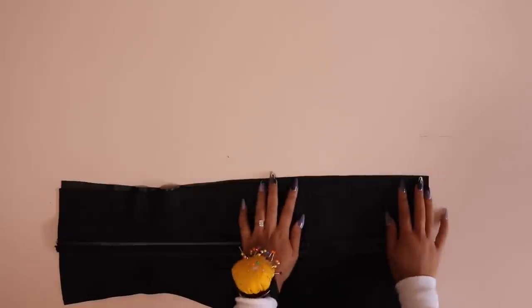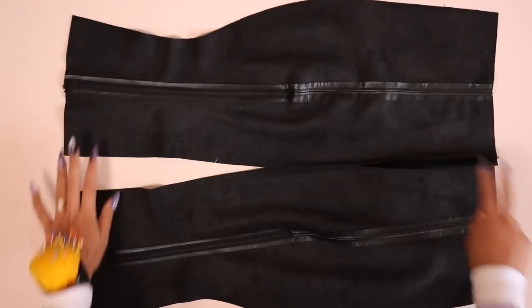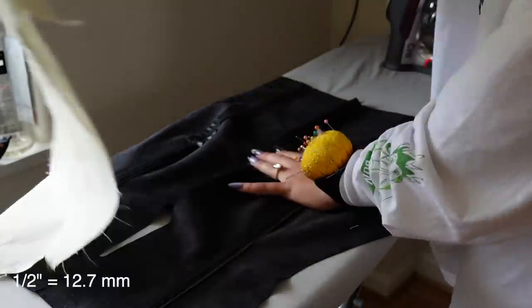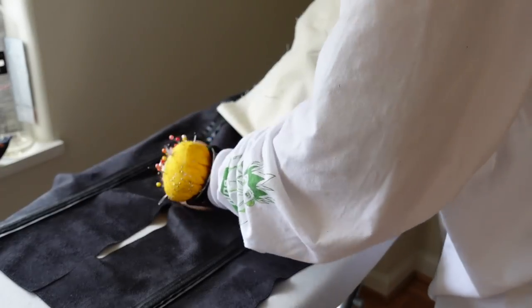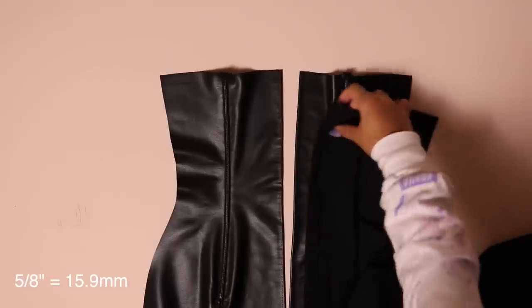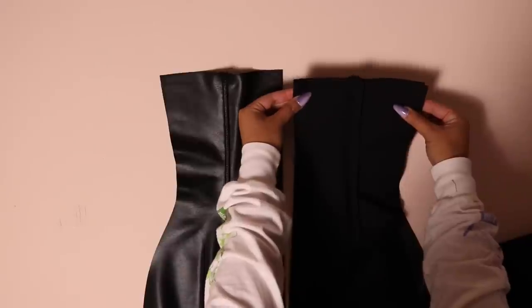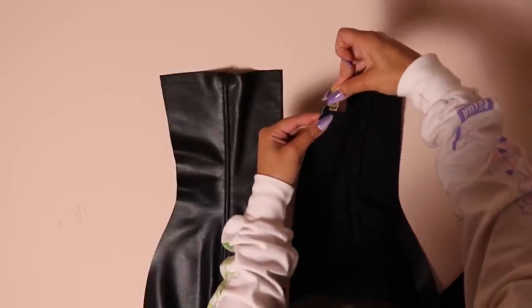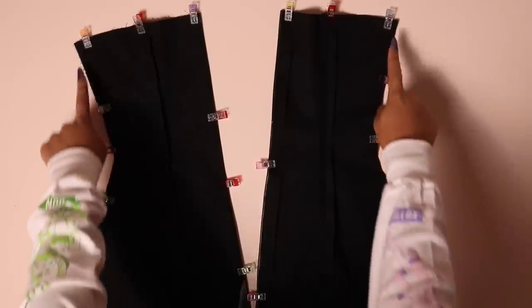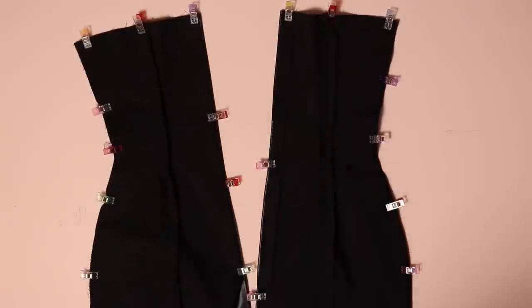Now the back, which is a similar process to the front, but we add the zipper first. Place the two back shell pieces right sides together at the center back seam and sew from the hem up to the zipper notch on your pattern piece. Press the entire center back seam open half an inch — not just the sewn part but all the way up. Then press the center back seam on both lining pieces under five eighths of an inch. Place the lining pieces on top of the shell right sides together, pin around the perimeter, and sew only the side seams and neckline — not the center back or the hem.